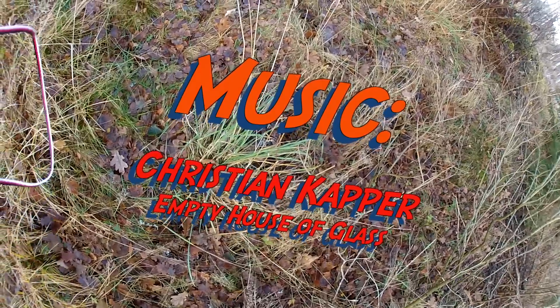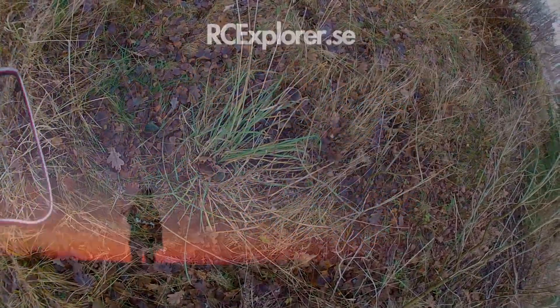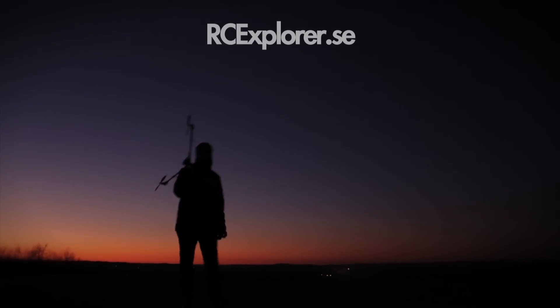Thanks for watching and I hope to see you on rcexplorer.se. Thank you very much for subscribing to my YouTube channel. Until next time — see ya!